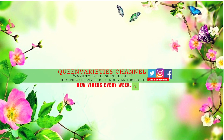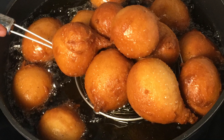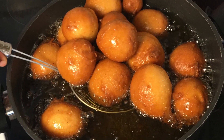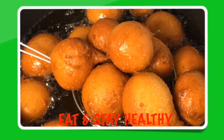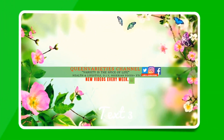Thank you so much for joining me in today's episode — I really hope you have enjoyed this recipe. Don't forget to like and subscribe to my YouTube channel to get instant notifications whenever I upload new videos. Feel free to share this video with your friends, loved ones and family members. Please try this recipe and if you do, let me know your feedback. Thank you!